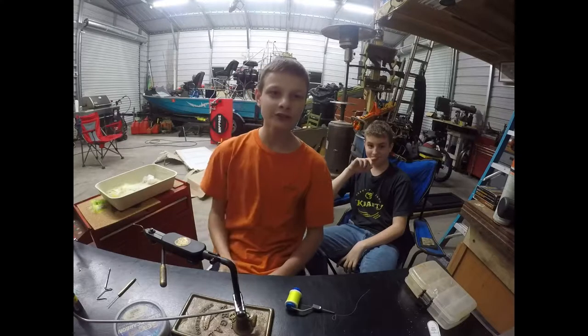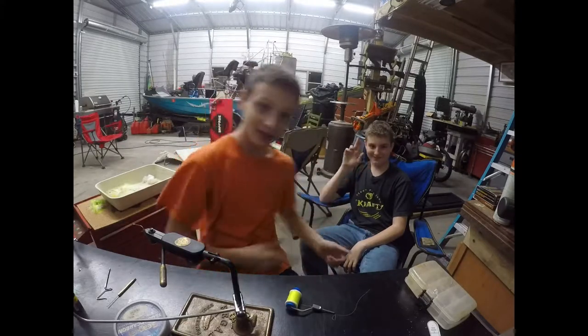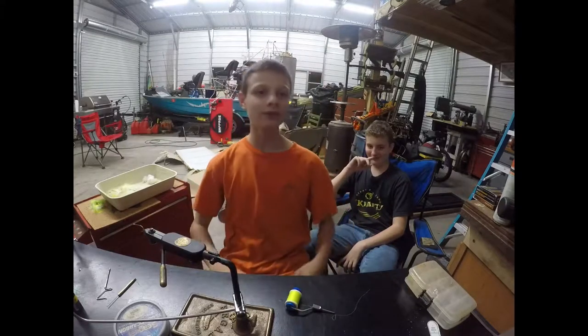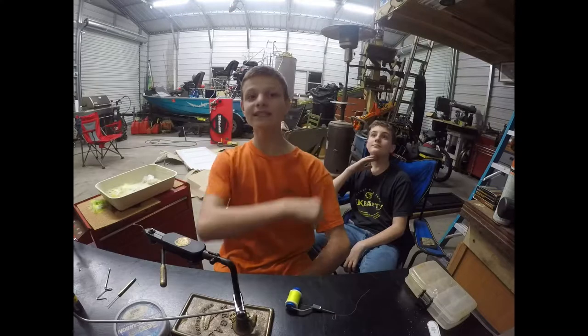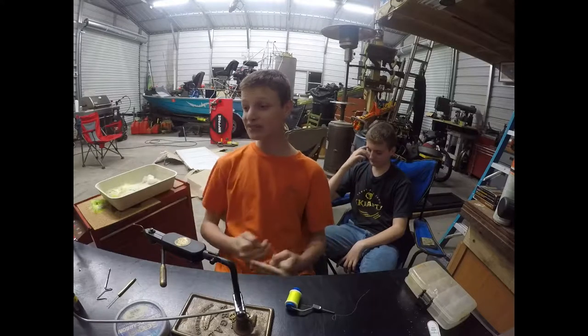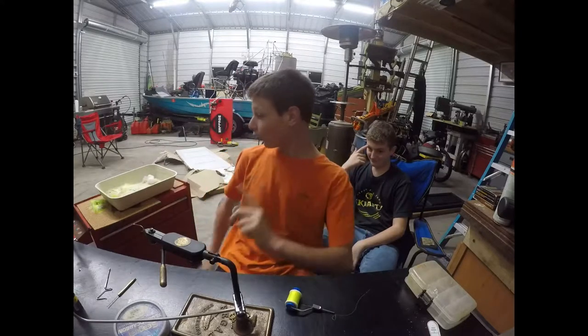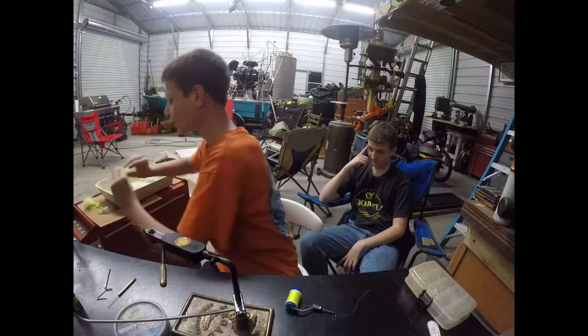What's up guys, welcome back to another video. Today I am here with my best bud Houston. I'm going to be doing a fly tying demo. For most of y'all who don't know, fly tying is where you take a thin cordage and tie different materials onto the shank of the hook. Now this might sound really weird, but hold on.